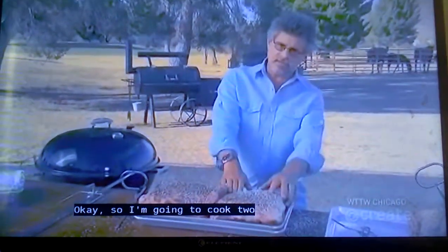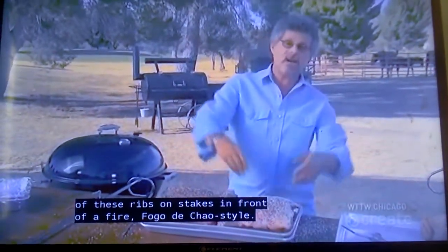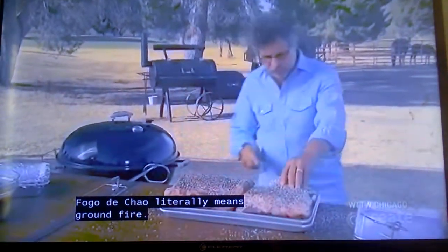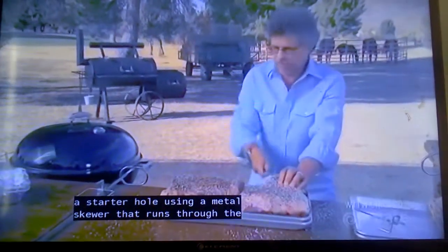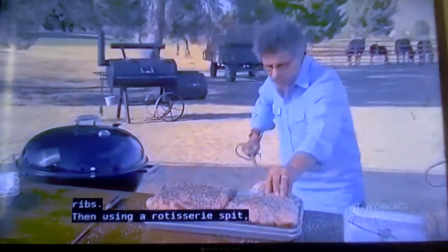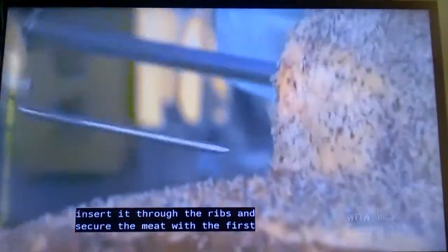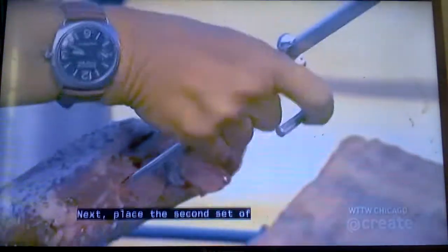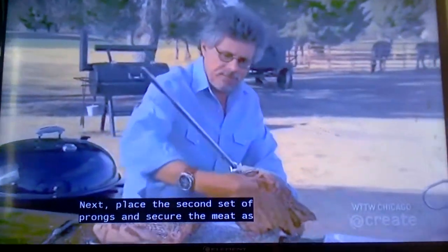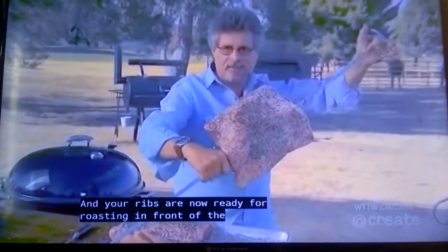I'm going to cook two of these ribs on stakes in front of a fire, Fogo de Chão style. Fogo de Chão literally means ground fire. To do that, make a starter hole using a metal skewer that runs through the ribs. Then, using a rotisserie spit, insert it through the ribs, and secure the meat with the first set of prongs. Place the second set of prongs and secure the meat as well. Your ribs are now ready for roasting in front of the campfire.